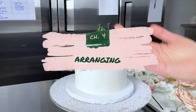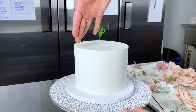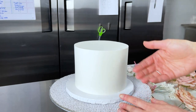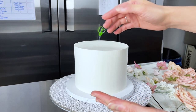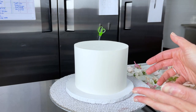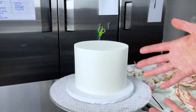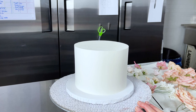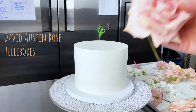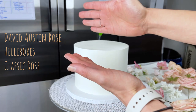Now we have to decide the direction we want our flowers arranged. I think I'll do kind of a half crescent — maybe a one-third crescent — coming this way, with some flowers trailing off the side of the cake. As we add every single flower, we want to keep in mind the directionality and make sure it's flowing nicely in the general shape we decided on. I'll start with the main flowers — the David Austin, the hellebore, and the classic rose — as kind of our base arrangement.